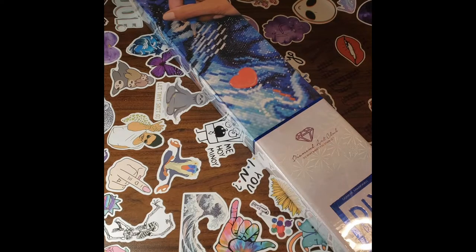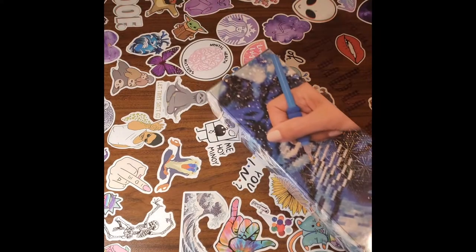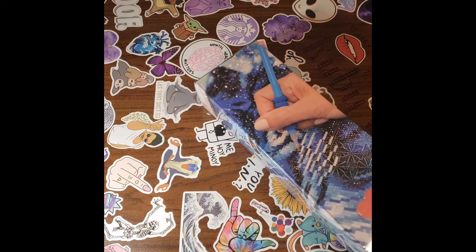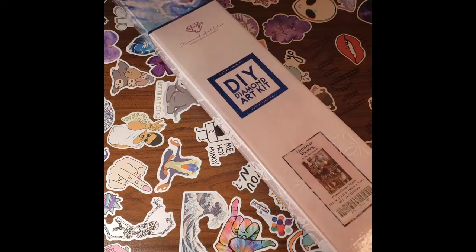Hello there guys. Welcome back to my channel. This is Diamond Painting with Ruby Q. And today I have a huge, humongous, gigantic diamond painting.